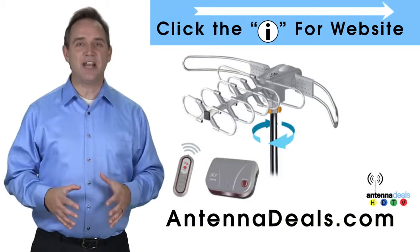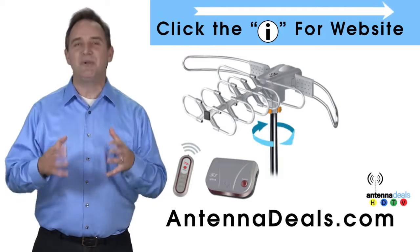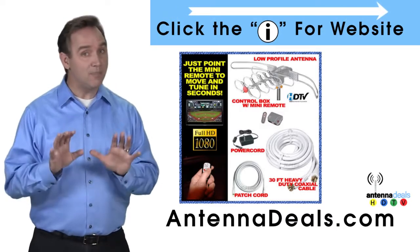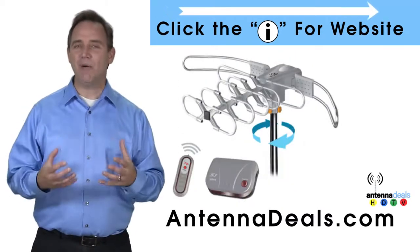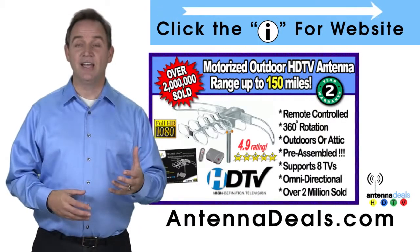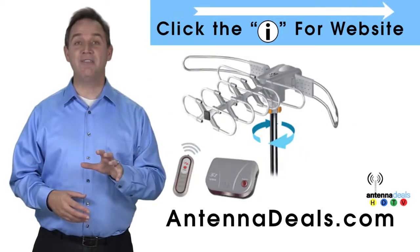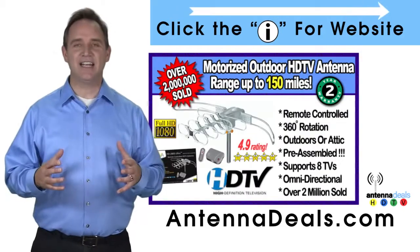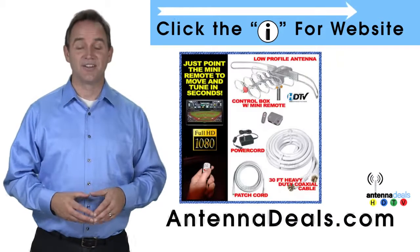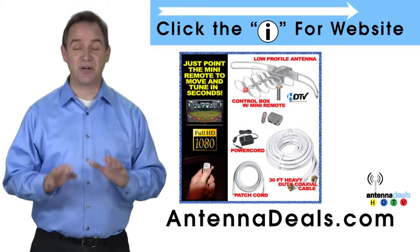The Lava 2805 is the original HDTV Lava Antenna. The 2805 is capable of a 150 mile range depending on the terrain. A powerful amplifier is built into the 2805, and it can connect to your existing coaxial cable in your house. The 2805 is easy to install and is fantastic for both urban and rural areas. It comes pre-assembled from the factory so it is super easy to set up.